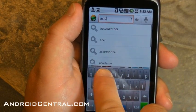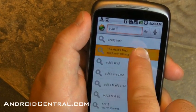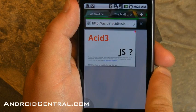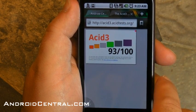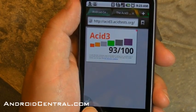Let's go try the old Acid Test so we can actually see how precisely the Dolphin Browser HD renders. We're looking for 100 out of 100 on this test — we've done it before, you've all seen it. And it looks like we're going to get 93. So not perfect, but pretty good — right up there with the other mobile browsers we've tried on Android.